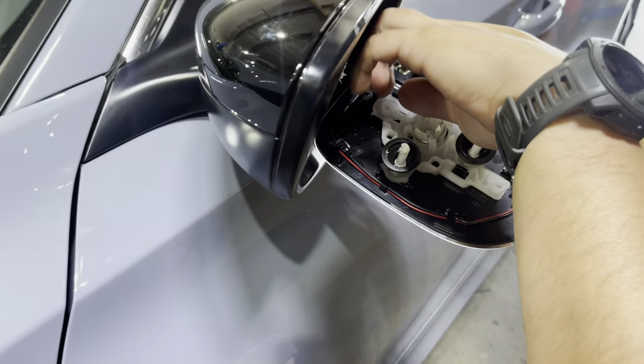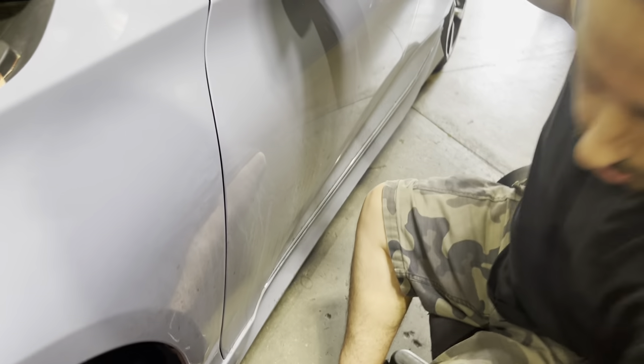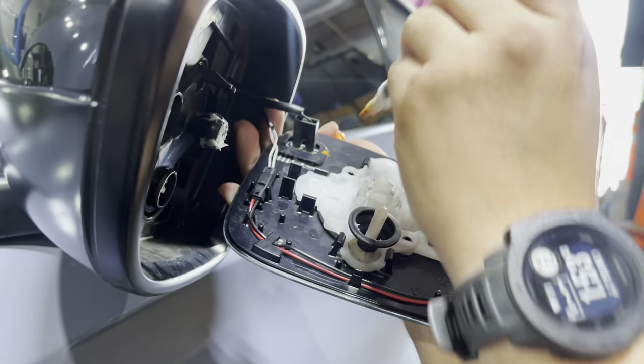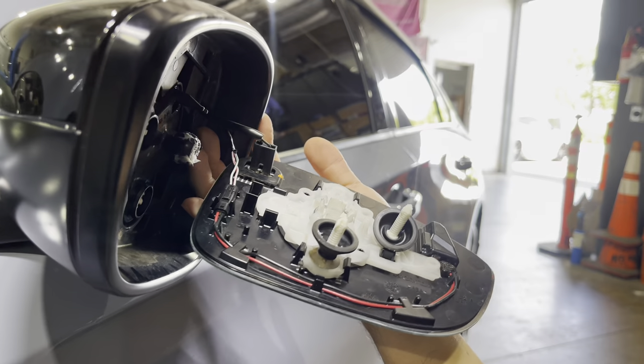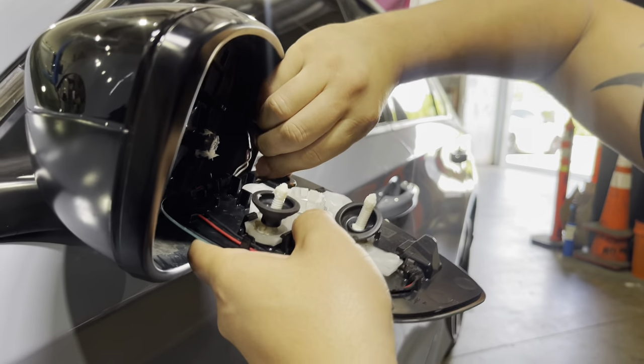For this, just in case if it matters polarity-wise — what side's power, what side's ground — I'm going to get a marker. So for this model, you have this one you've got to unclip and this one. Just in case power and ground matter what side it's on, I'm going to mark it to make sure I plug it back in the same way, since the plugs are exactly the same on both sides.